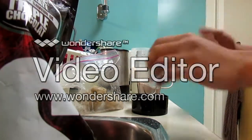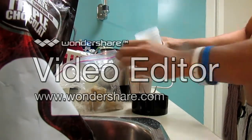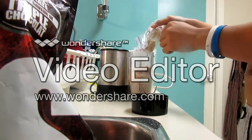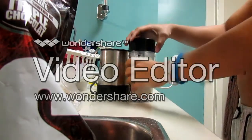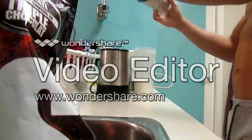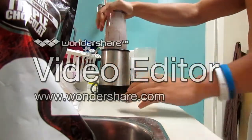Now I'm gonna pour the milk and the bananas for extra protein. I'm gonna get all kinds of gains, ha ha. Alright, it's ready to go — let's mix it up and let it rip!